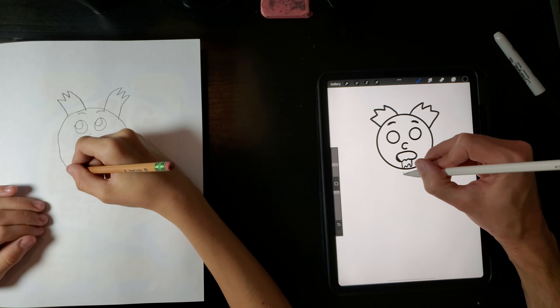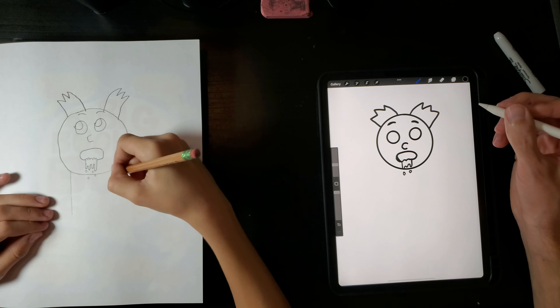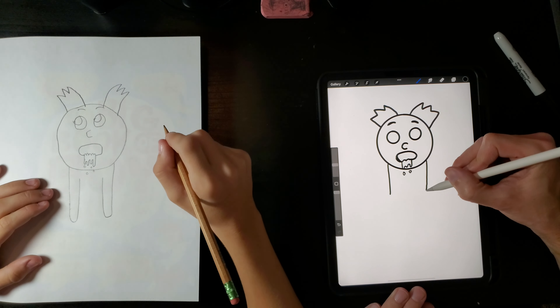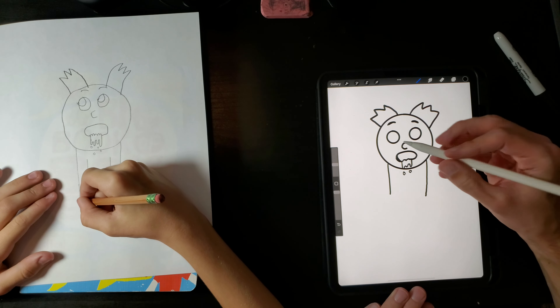And now for the body. Make one side of the arm going down and another one, then curve up, stop here, curve up, stop here. What is that — his body or his arms? His arms.